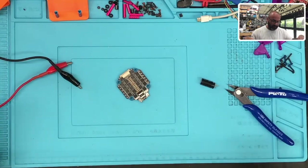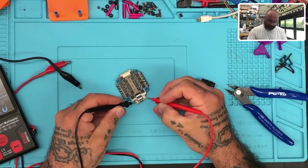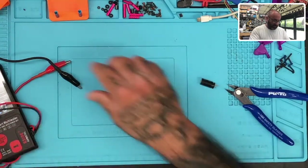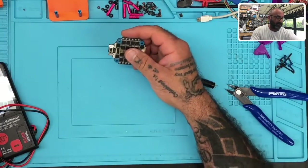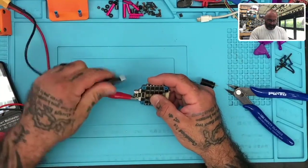First thing I'm going to do is a continuity check to make sure we don't have any issues. Now let's power it up and see if it overheats — if it does, then we know it'll most likely be the regulator.